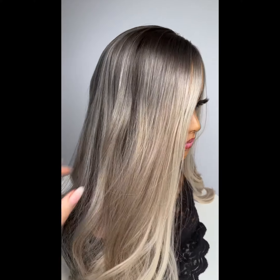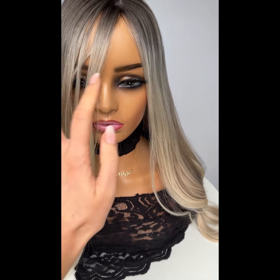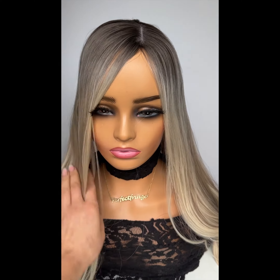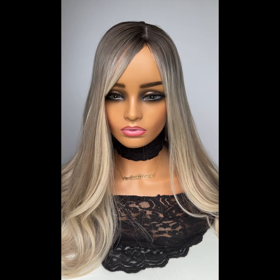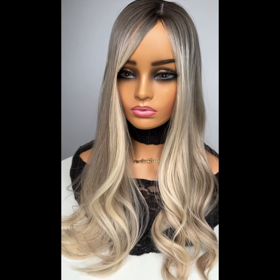I would say the color does err on the side of ash. However, where I have added in the lowlights to break that up, that does of course add a tiny bit of warmth — it almost takes it to more of a neutral ground. So I wouldn't say she's super smoky, but the root definitely is. But I wouldn't say she's really warm either, so she's a really nice universal blonde.